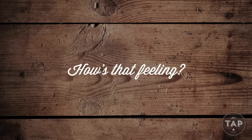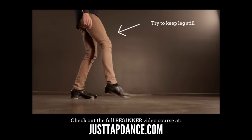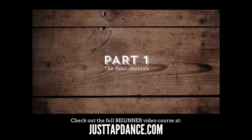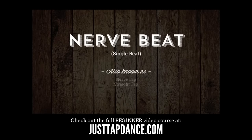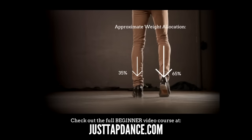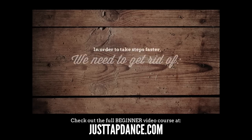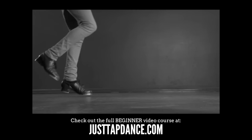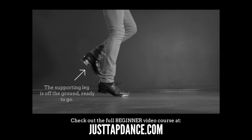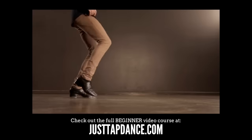Hopefully that's making sense and you feel like you're off to a great start, but if not don't worry — this has been only a very brief introduction to these steps and it's meant to take a little time. In the full Just Tap Absolute Beginner course we explore these steps and many others in a detailed yet super fun way. Over my years as a tap teacher I've been constantly refining my teaching method, which I've carefully compiled into this course specifically for beginners. I've packed it with value and many simple secrets I've learned along the way, and I've really set out to make tap as easy to learn as possible. It's the course I wish I had when I was starting out — be sure to check it out at justtapdance.com.